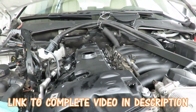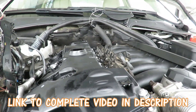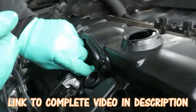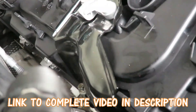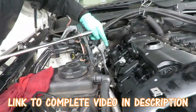Alright, before we even begin anything, what I'm going to do is take my three bolts that we took out right here — the one 10mm bolt — stick it down, let it drop into there, and then these two right here. Alright, now let's get something so we can start tightening these up. We'll be right back.